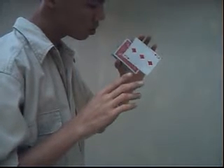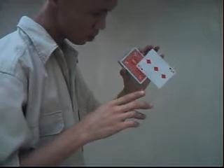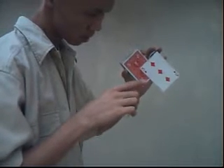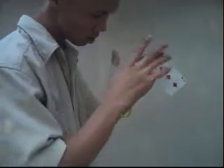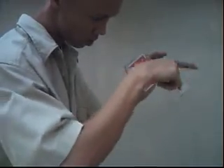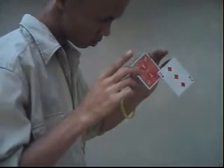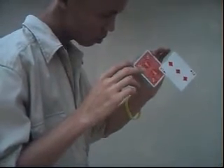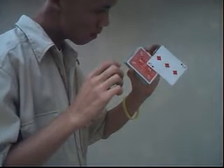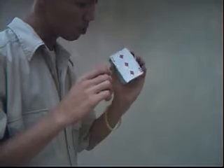Now, see — the card starts to hover over the left. Let's take the back of the card, see? Let's take the back of the deck.